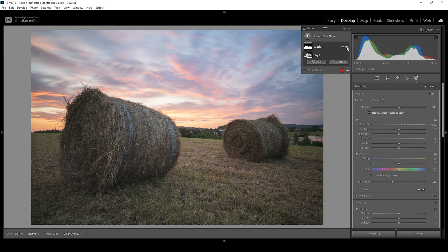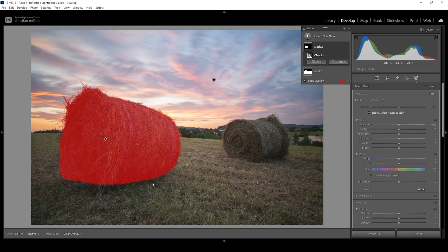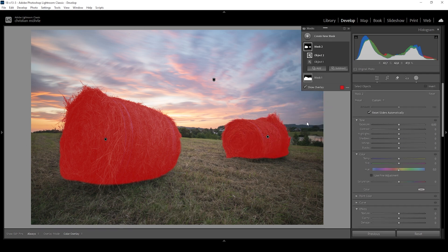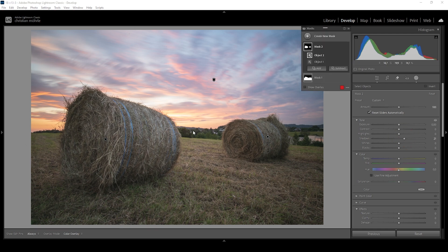Now this mask did help quite a bit already, but the foreground is still a little bit flat — we'll work on that in a minute. But for now, let's also target these hay bales using an object mask. Make sure the rectangle select mode is active, and now we can just draw a rectangle around those hay bales. I'm going to add another object mask and target the other hay bale as well. What I want to do here is to further bring up the shadows, revealing more details of those very dark areas. Now the foreground looks quite nice exposure-wise.